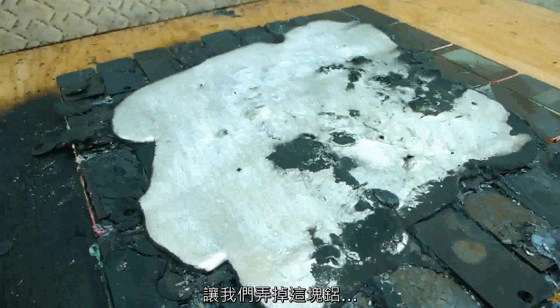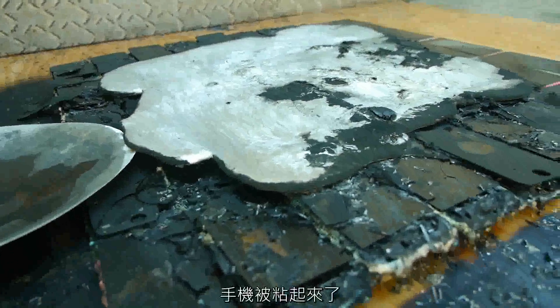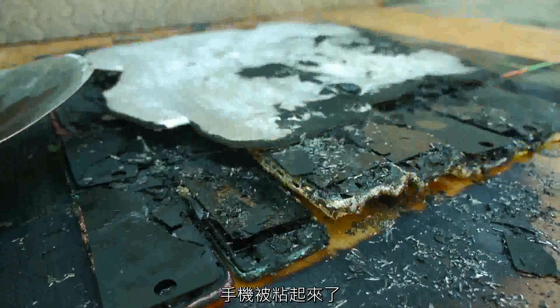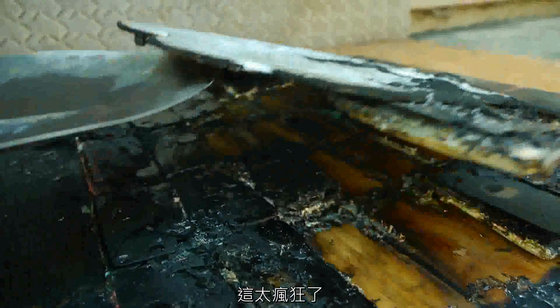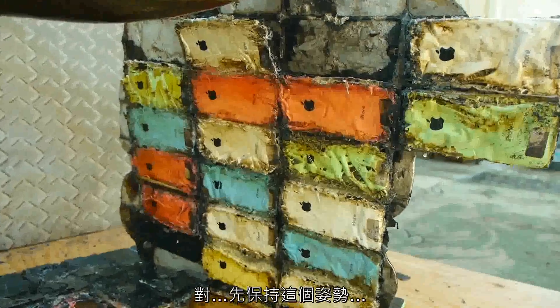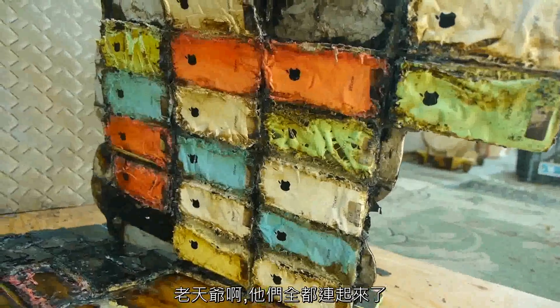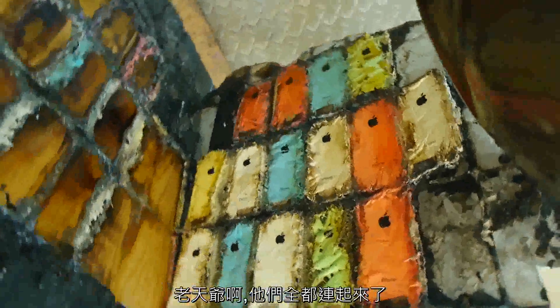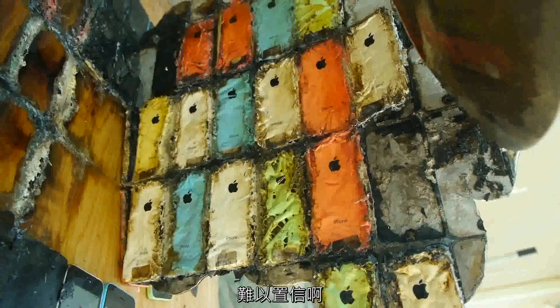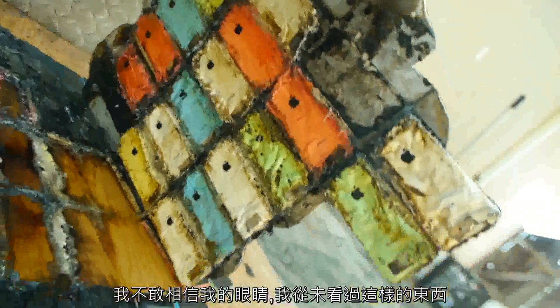Let's go ahead and peel off the molten aluminum to see how the phones did underneath. The phones are lifting off — that's crazy. What in the world? Oh my goodness. They're all fused together. That is incredible. I can't even believe what I'm seeing. I've never seen something like this.